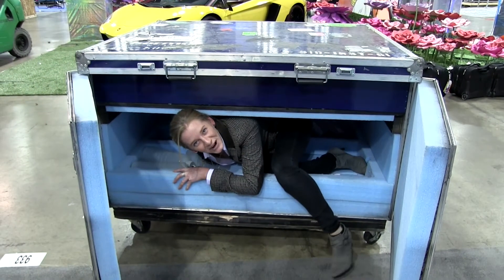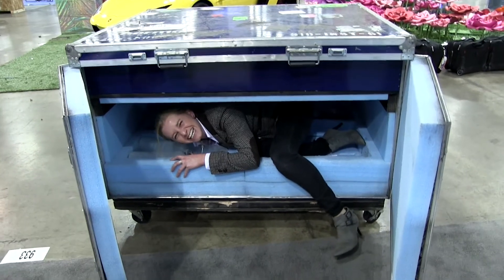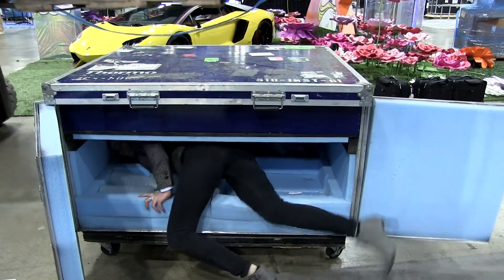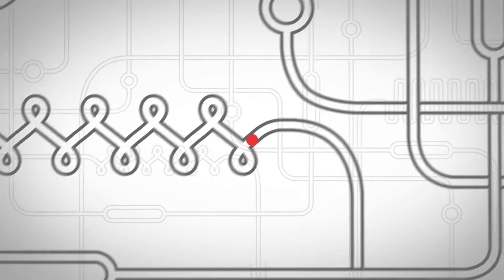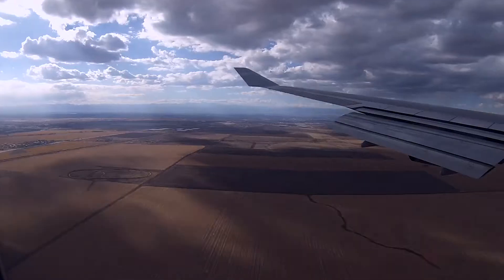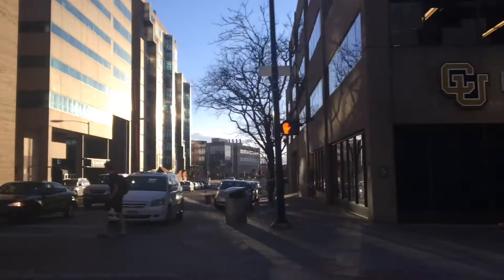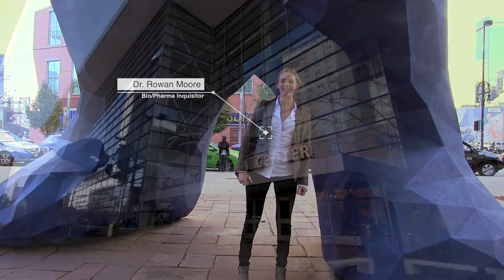Welcome to Biopharm Hall at AAPS 2016! In this episode we're at the AAPS 2016 meeting in Denver, Colorado.